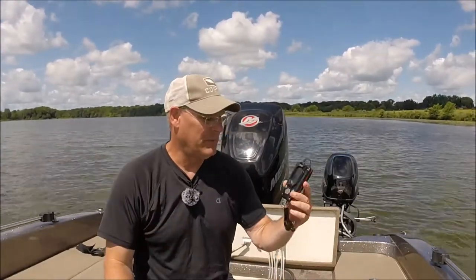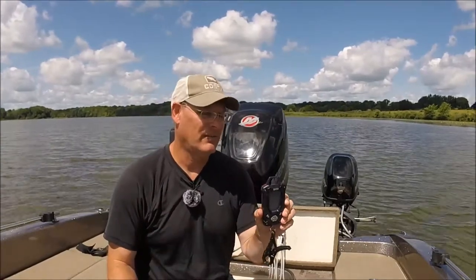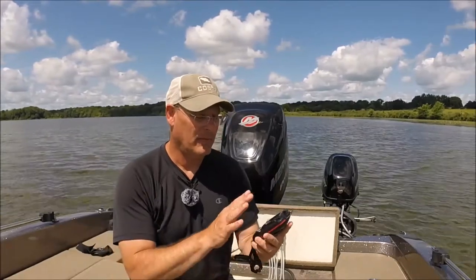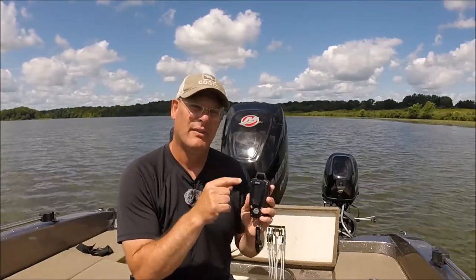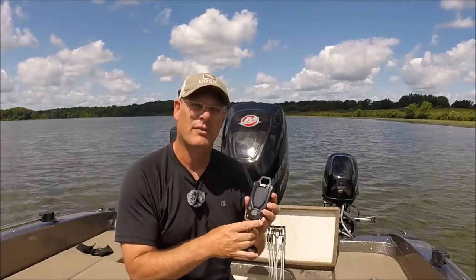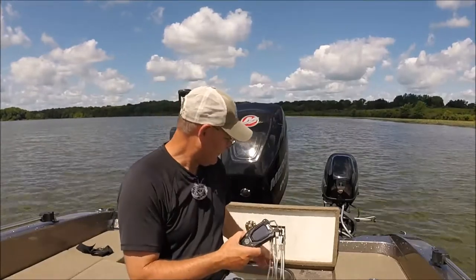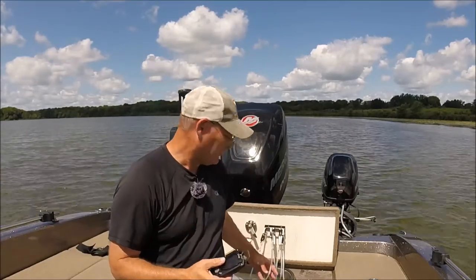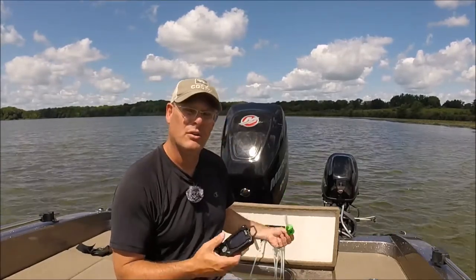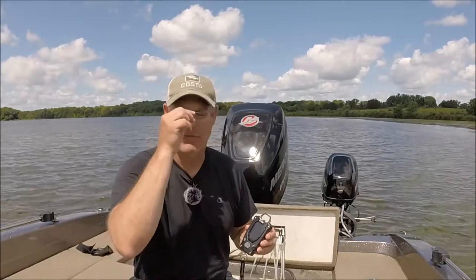Another thing you should have as a fishing coach is a good reliable scale. I like this Rapala high-contrast 50-pound scale that just came out last year. You can see it really easily in the light, but more importantly it has bins. The bins are important — let's say cull tag one weighs two pounds, I'll put that in bin one, and in bin two I'll have cull tag two at a pound and a half, and so on.